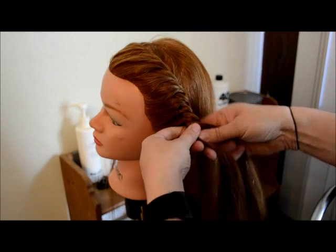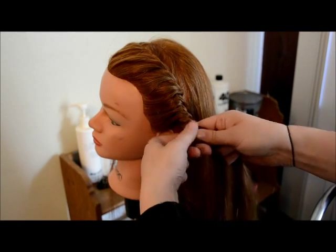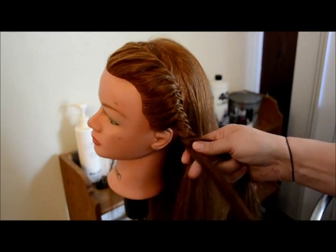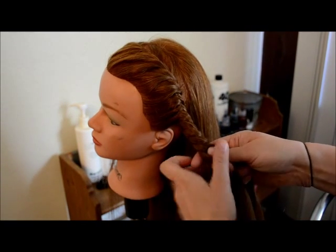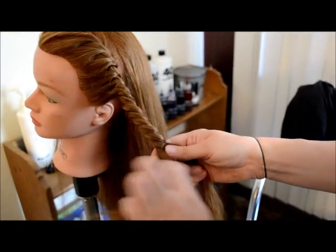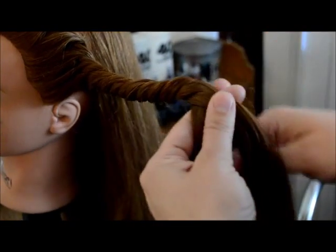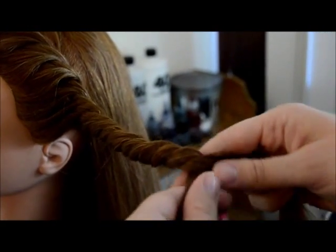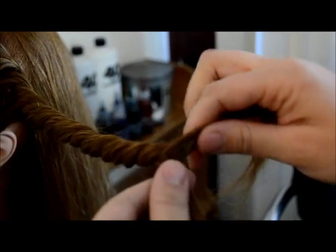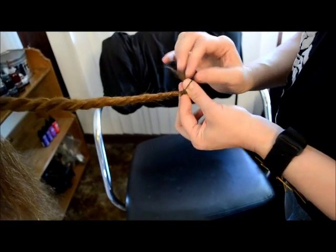Once I have the braid in the front finished, I'm just going to continue using the ends of the hair to continue the braid. I'm going to use this part of the braid as a little bit of support for the up style. So I'm still crossing over the left strand and crossing under the right strand. Once I've braided all the way out to the end, I'm just going to attach it with a rubber band.